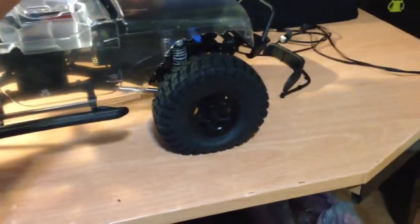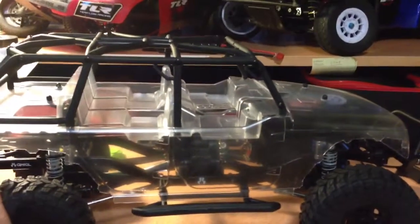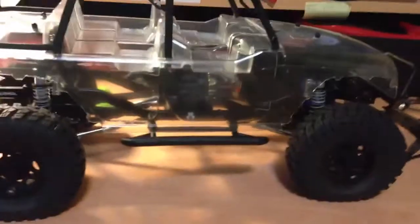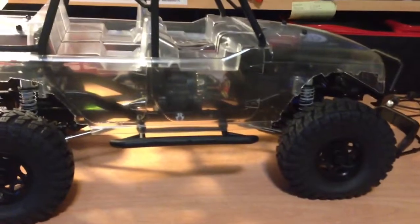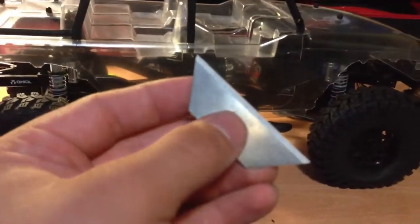To build this truck you need a couple of tools: a few different size wrenches — I think three different sizes — a Phillips head screwdriver, grease, Loctite, and servo tape. Oh, and scissors and an exacto knife or a razor. Careful if you're using those — try not to cut yourself because they are very sharp.